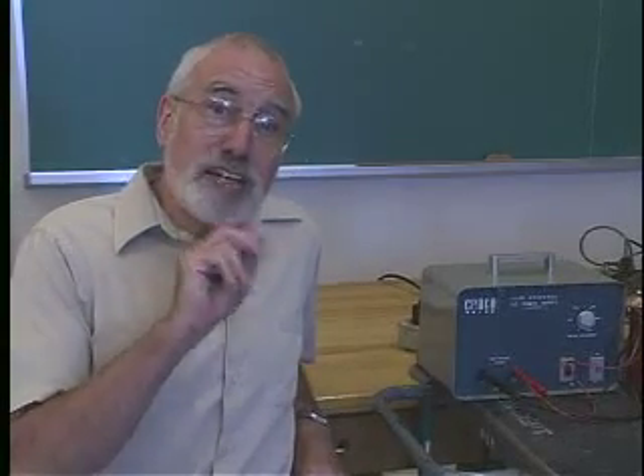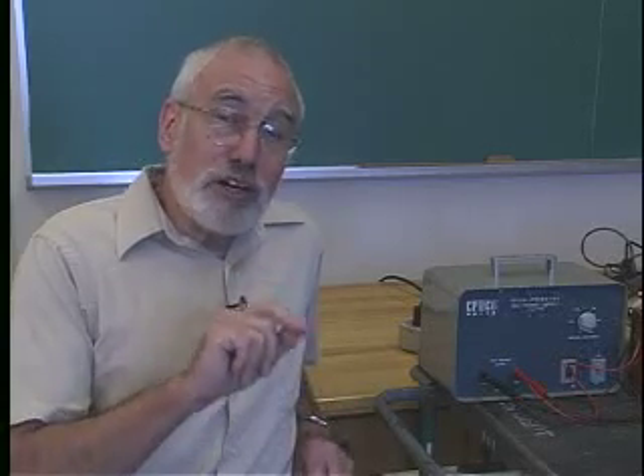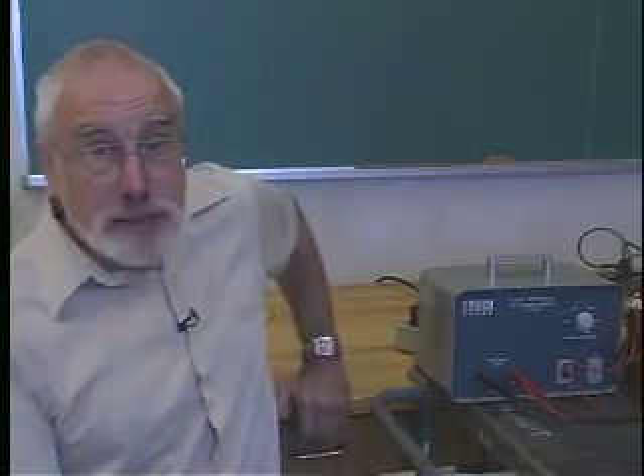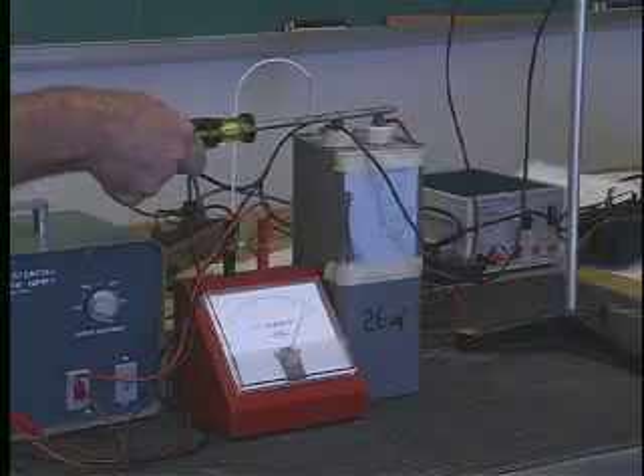Now, there's a very important thing to remember about this. That wire is acting rather like a fuse, so in fact we've still got quite a lot of energy stored in the capacitor. One of the mistakes you can easily make with this experiment is to think that you've lost all of the energy out of the capacitor — you haven't.